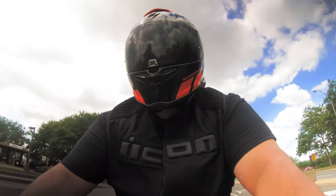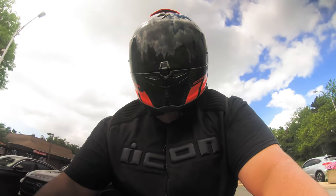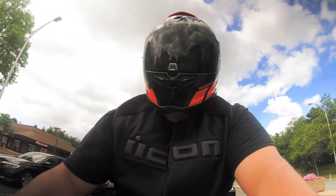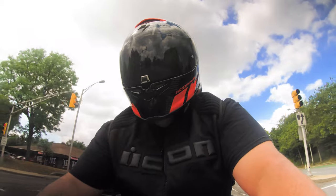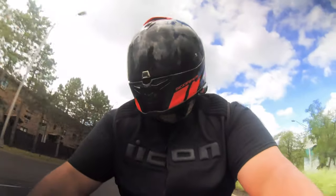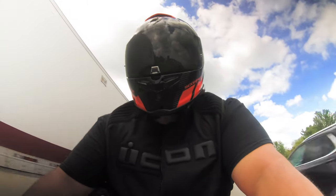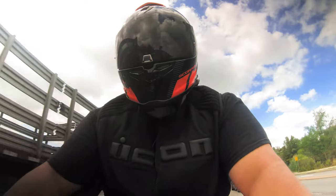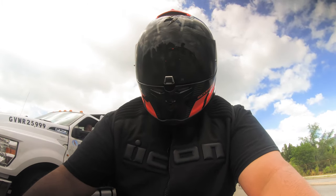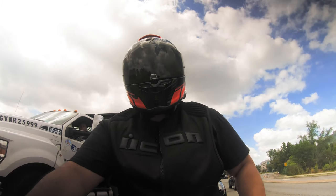I've tried the Shoei RF-1200 and I like Arai helmets — they're awesome — and I wanted one of those, but I couldn't justify the price. Four hundred and thirty dollars is a lot, but it's a lot less than a $600–$700 helmet. With the $300 I save I could get new gloves, a new jacket, and still go racing. It's not a bargain bin helmet — you're going to get quality. Sure, it might be a little heavier than an AGV top-of-the-line at $1,100, but for street-oriented use you can't beat it.